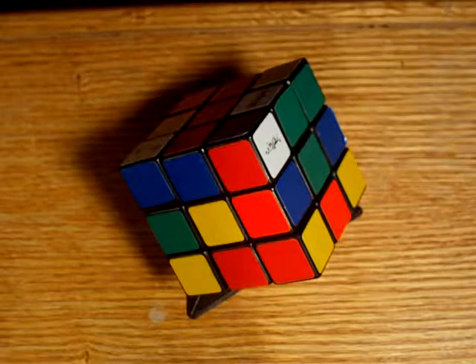Hello, YouTube. I'm gonna be doing a video showing how to take apart a Rubik's Cube.